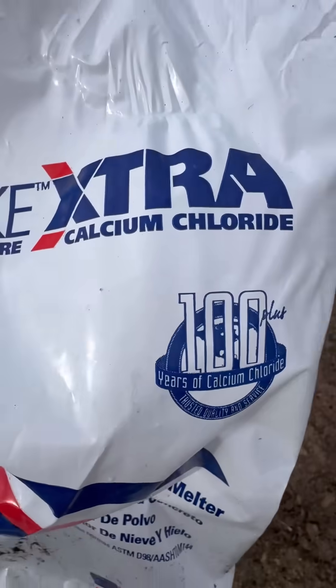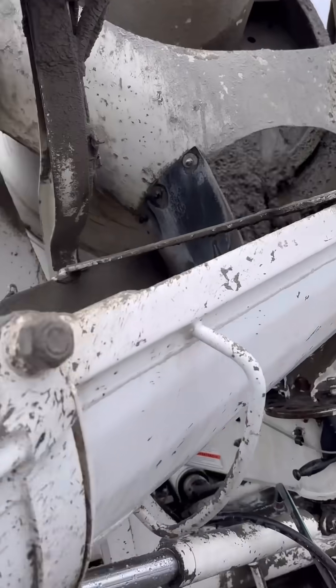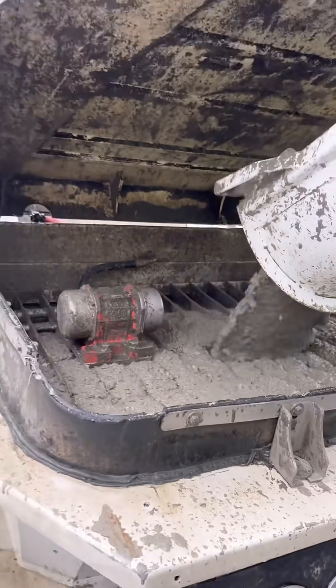Next, we added calcium chloride as an accelerator. This gets dumped directly into the truck, so it has a chance to mix before going through the pump.